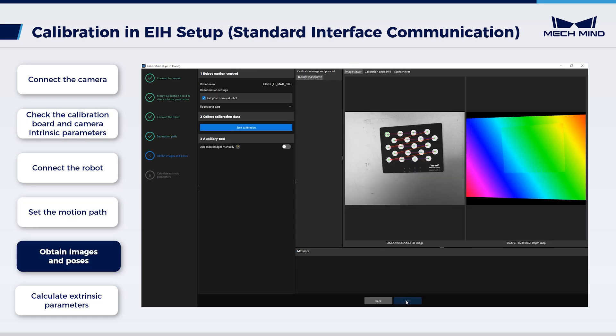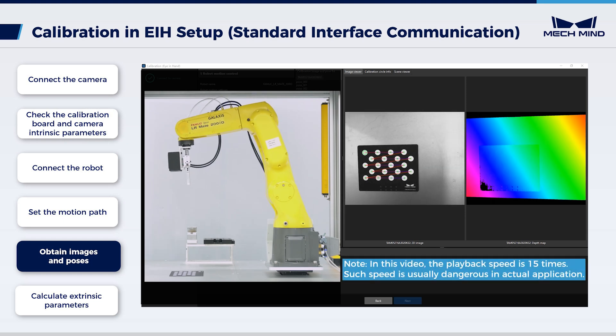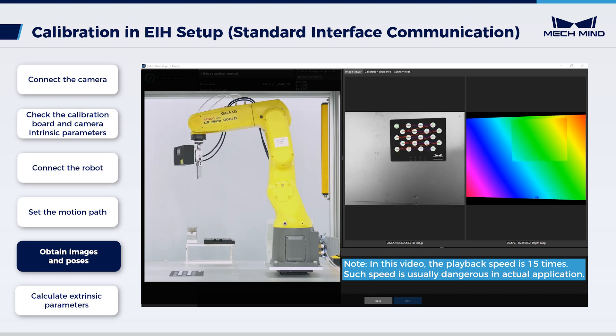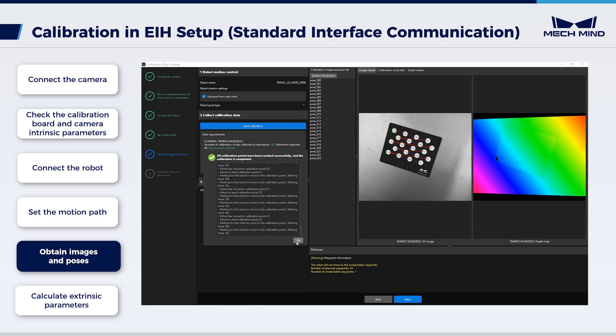In 'obtain images and poses', select 'get pose from real robot'. Click 'robot pose type' and ensure that the joint positions (JPs) of the robot are the same as those on the teach pendant. While ensuring the path is collision-free and the robot runs at a safe speed, click 'start calibration' to collect data. Wait until the robot finishes moving along the preset path and the camera finishes capturing images on all waypoints. After all images are captured, click OK in the pop-up window.